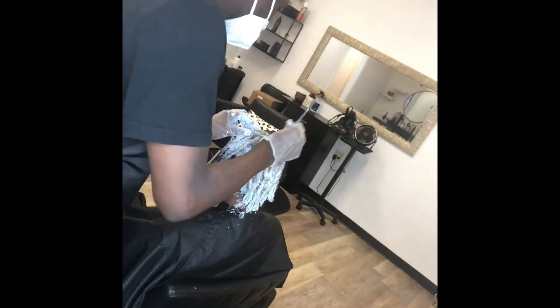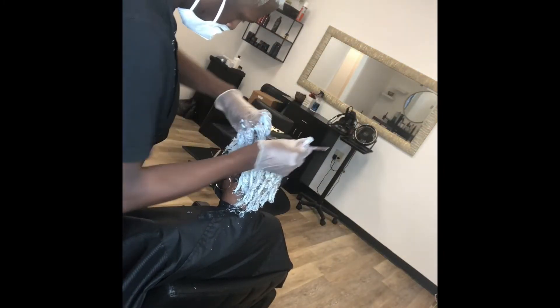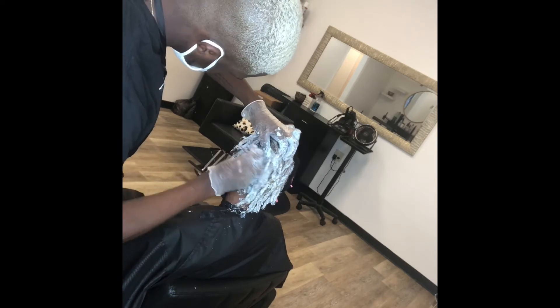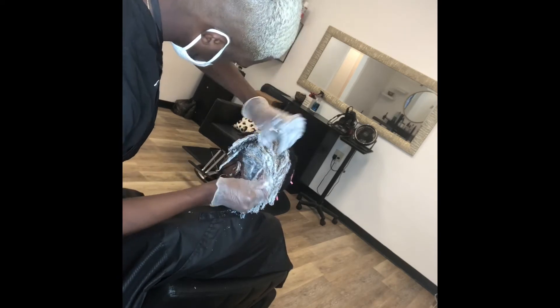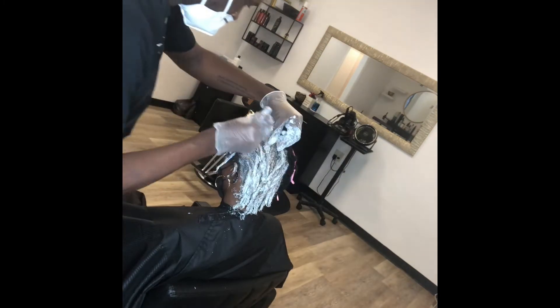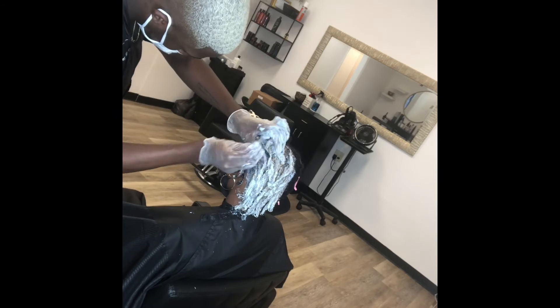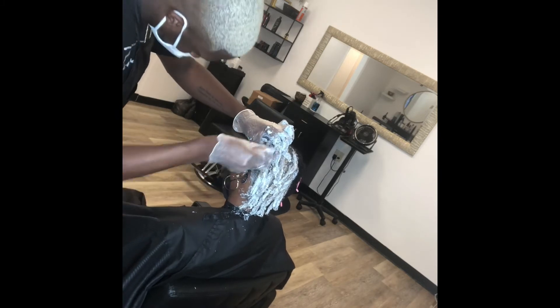As you can see I'm just going back in hitting the roots real good. We're going for a dark-to-light ombre, so the roots will be a little darker than what the actual locks are, but it's all going to come out really good. Keep watching and let me know how y'all like the blonde hair.